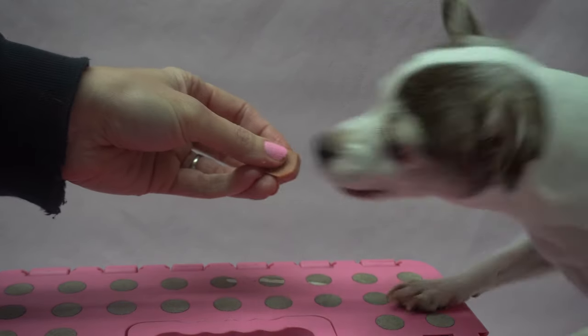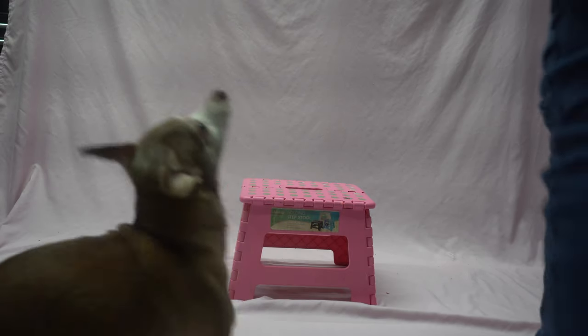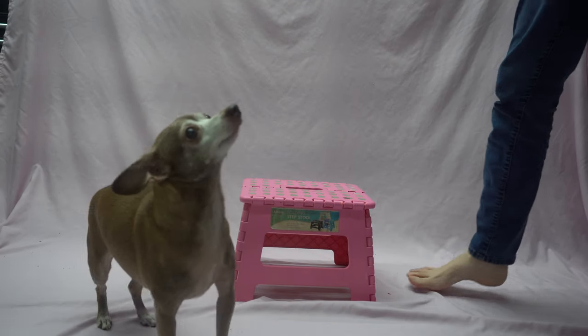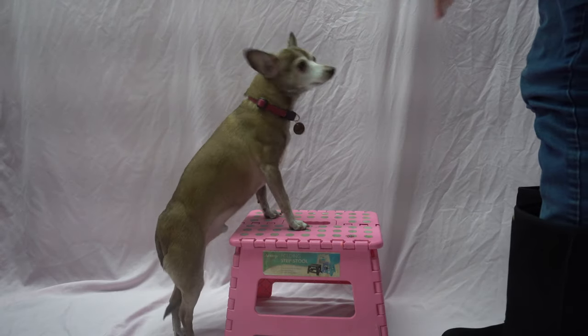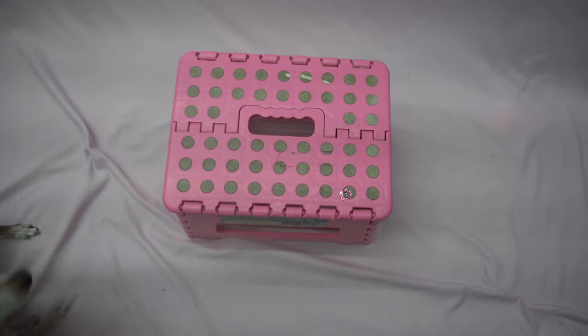Once your dog will put both paws on the platform, the next step is to name the command. Pair luring your dog onto the platform with the word of your choice — I use "up." Pair the command with luring at least ten times a session for several sessions, then test your dog. Say "up" but don't lure. Will your dog go up? Great! If not, keep pairing the lure and the command until your dog will.